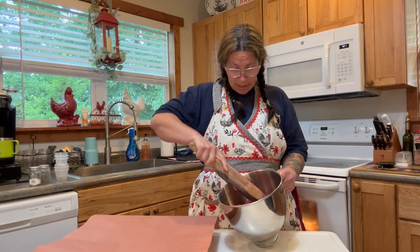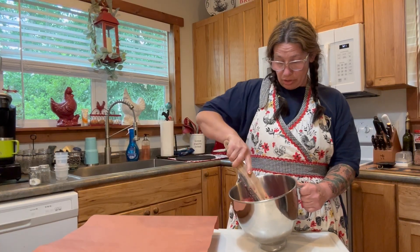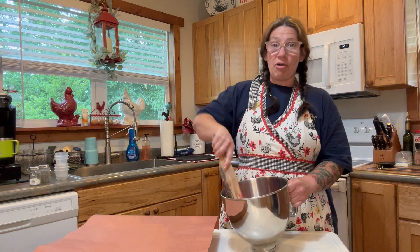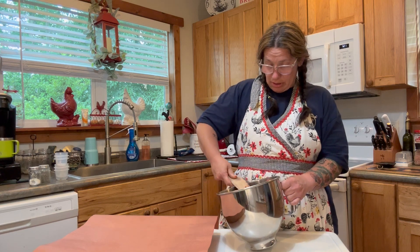If you can't already tell just by looking at it — notice how red it is. The thing about wild game meat is you don't have the fat content, you don't have the high cholesterol. It's better for cholesterol, it's better for fat — you don't have all the bad stuff in it. It's basically grass-fed beef, and to me it tastes even better. It's got a richer flavor, and it's not going to leave your stomach feeling yucky because it doesn't have all the grease and fat.